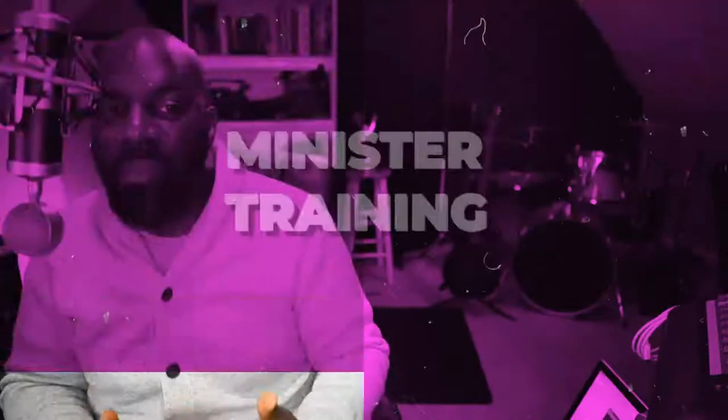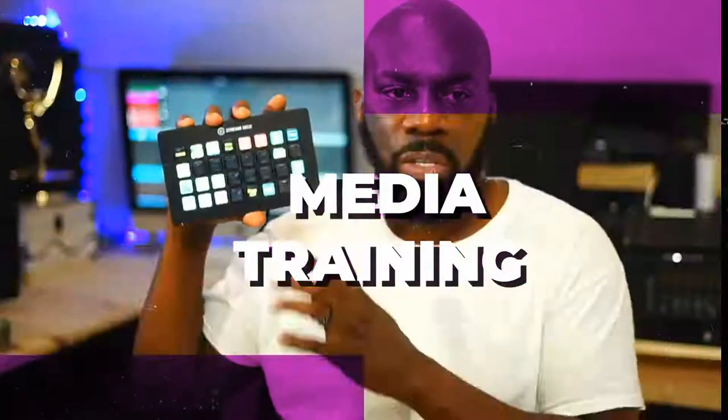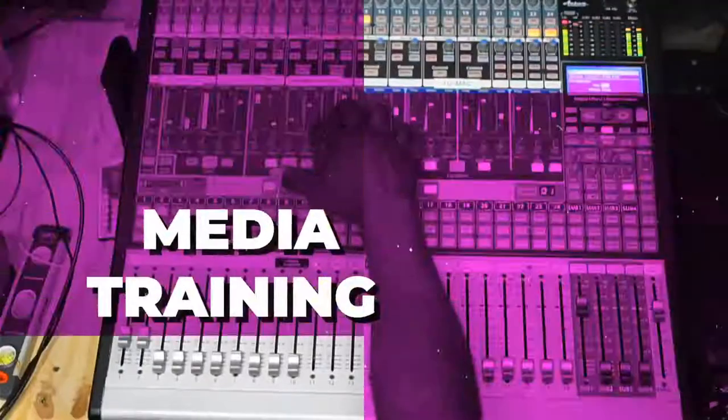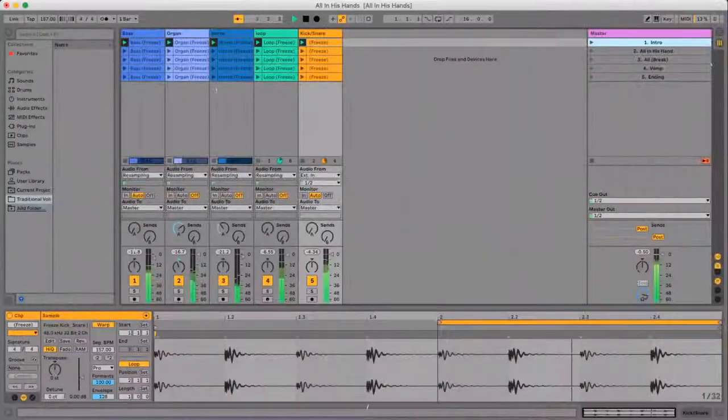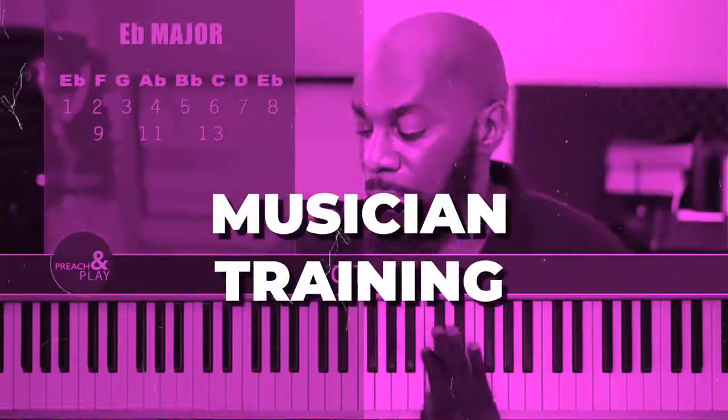Welcome to Preach and Play Live, where we focus on minister training and media training, including video and audio technology. We also train musicians in music technology and learning to play the piano and organ. Get ready for your live class with Pastor Casper Corder.